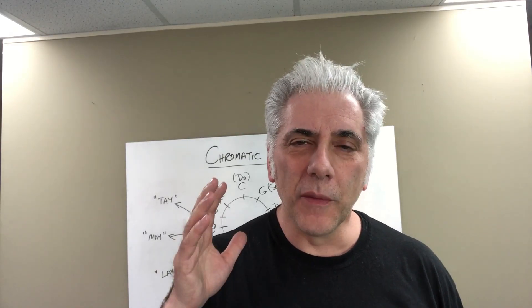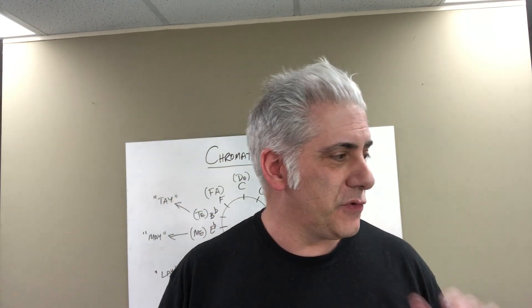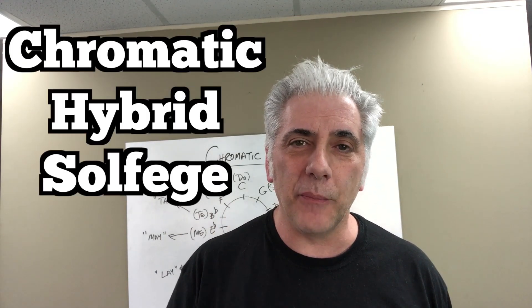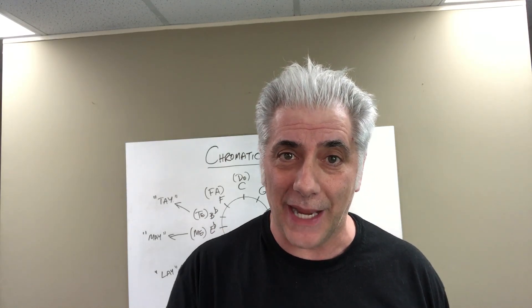Hi everyone, I'm Rick Beato. One of the most important things that you can do as a musician is develop your ear. It'll help you in everything — whether you're a jazz musician, a rock producer, or a classical musician, you have to have a great ear. Today's episode is called Chromatic Hybrid Solfege. We're going to learn about how to sight sing.